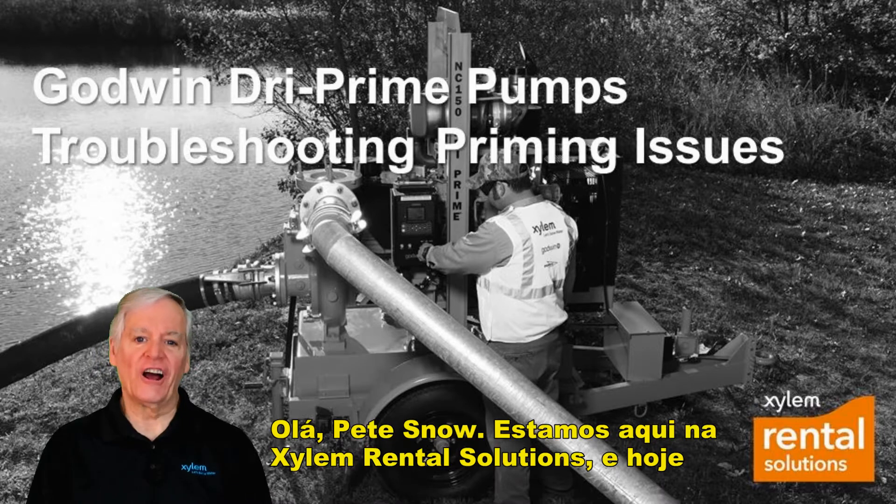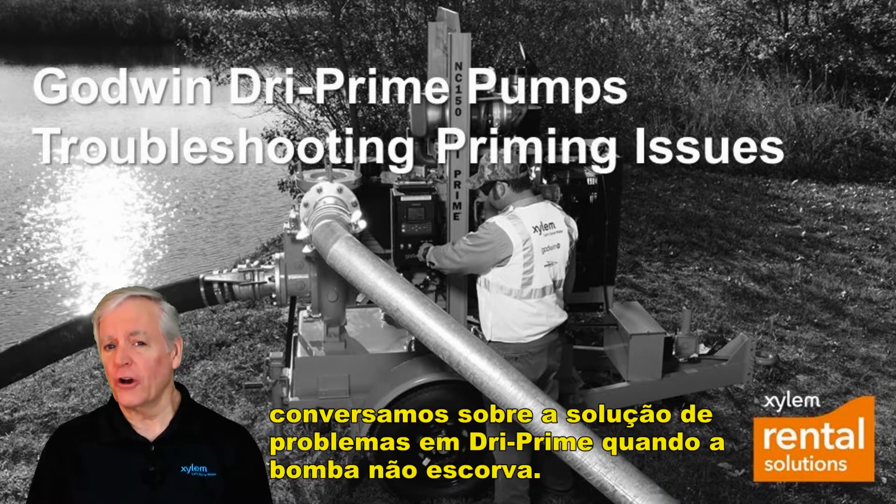Hi everyone, Pete Snow here for Xylem Rental Solutions, and today we're talking about troubleshooting the Godwin Dry Prime pump when it won't prime.